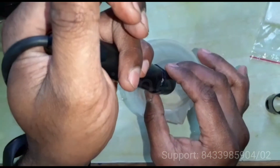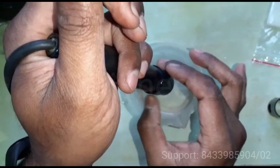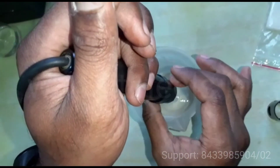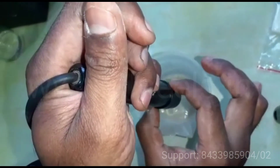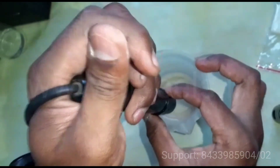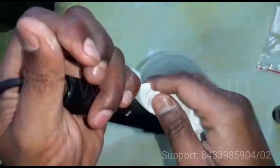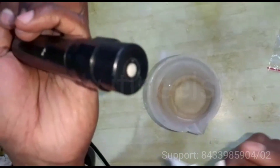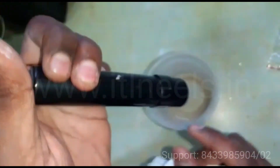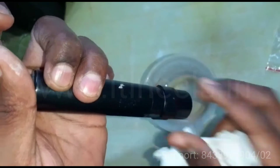Then attach it back completely and let the excess electrolyte flow out. Then wipe the excess with tissue and check if there is a leakage at the bottom from inside. Just tighten it properly.